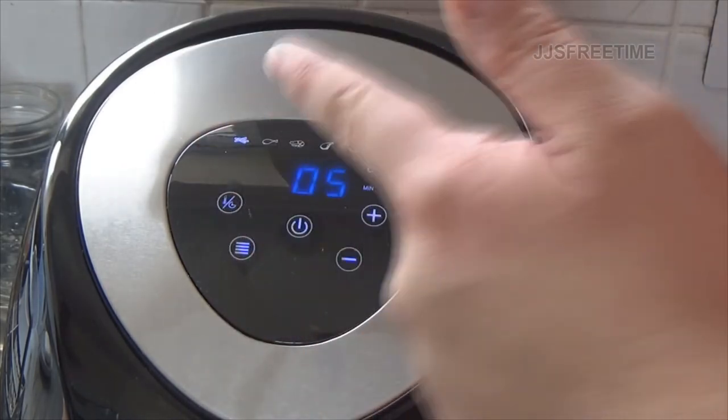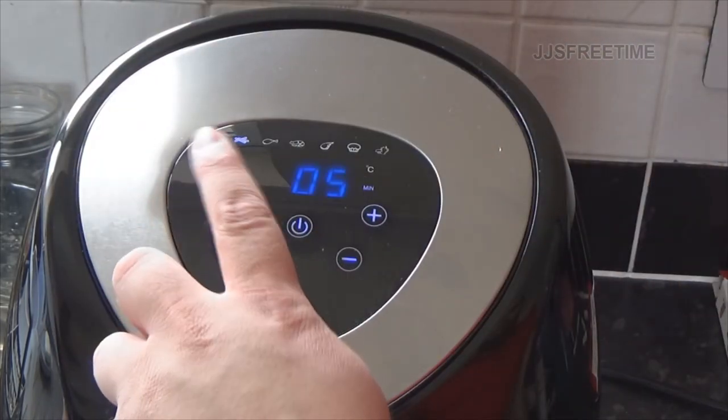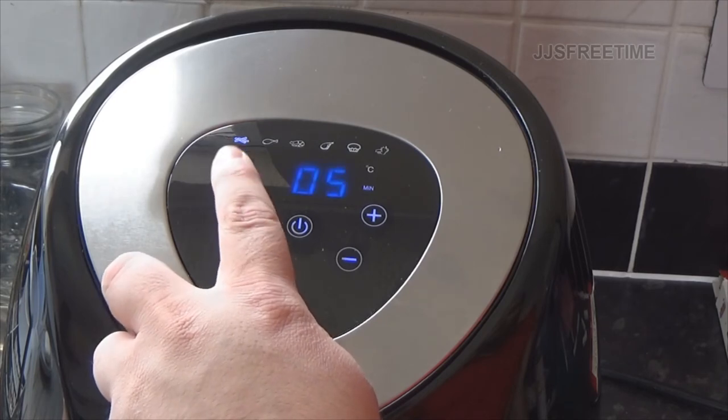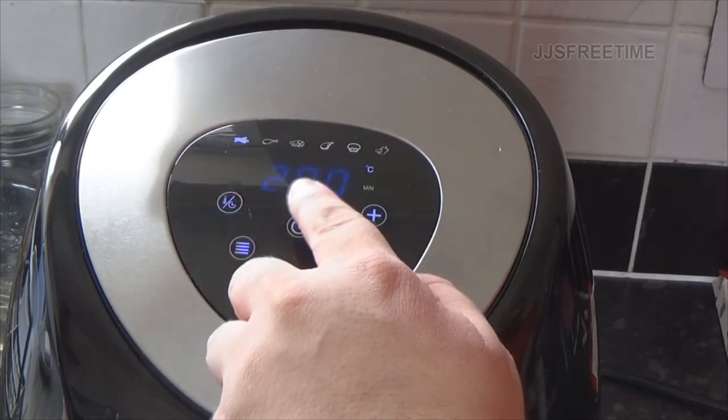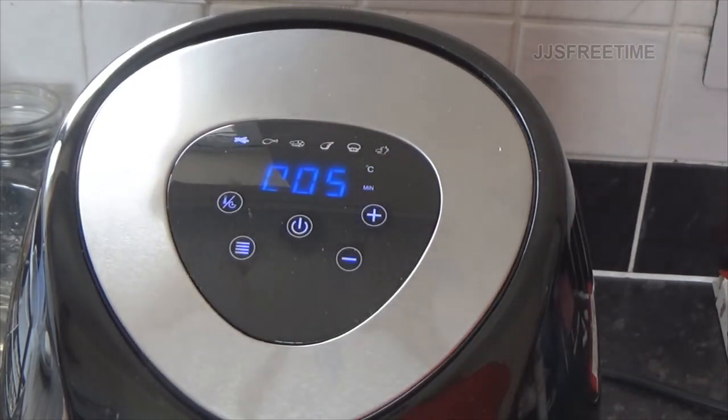It's irritating that the beep can't be turned off, but hey ho. We're going to set it to 200 degrees - that's what the preset is - for five minutes, and then we'll be back to shake the fries.